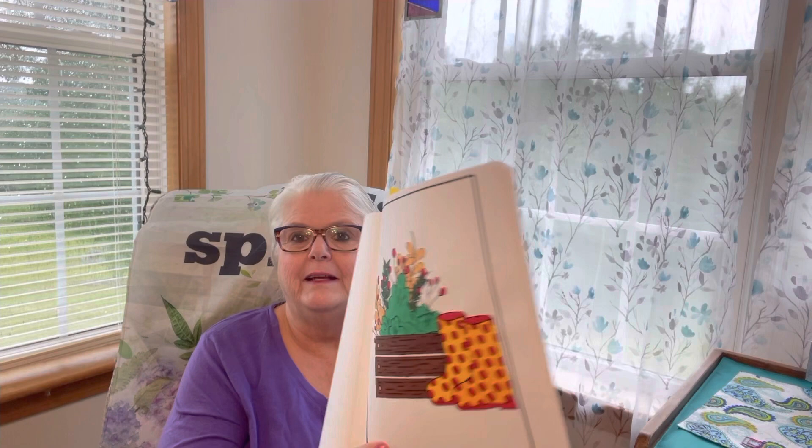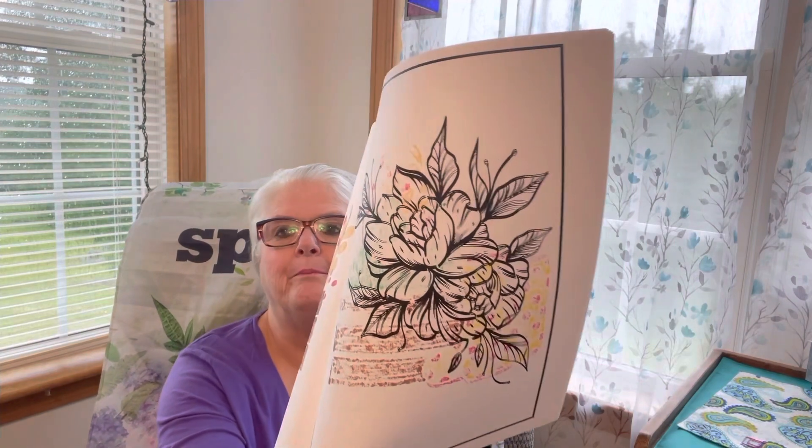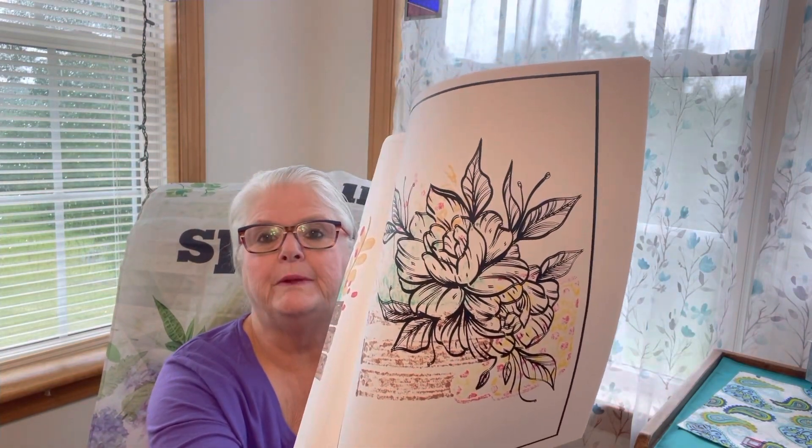I think I colored this one last week and forgot — I wasn't thinking. And this is what happens if you don't put something behind it. See how it will bleed through? But you know what, I'm still going to use it. I'm not going to waste anything.